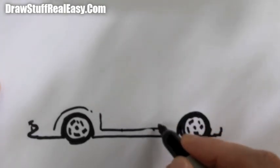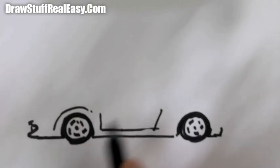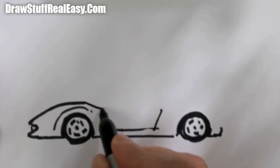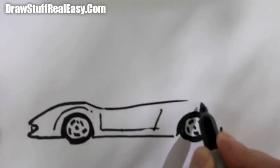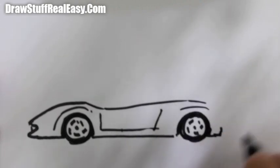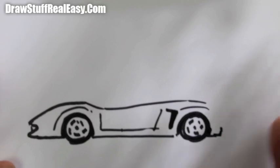Now your door is going to come about there and along the bottom to that point, which will come up there. From here you can swing a line up over the wheel arch and down a bit, and swing it over there — that's part of the wheel arch and the rear intake.